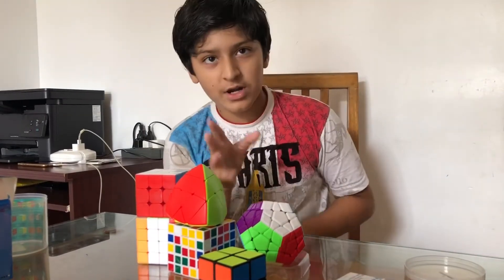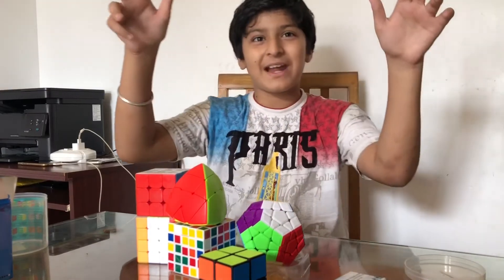I will come back with a new video and new cubes — a new cube unboxing video. Bye friends, bye!